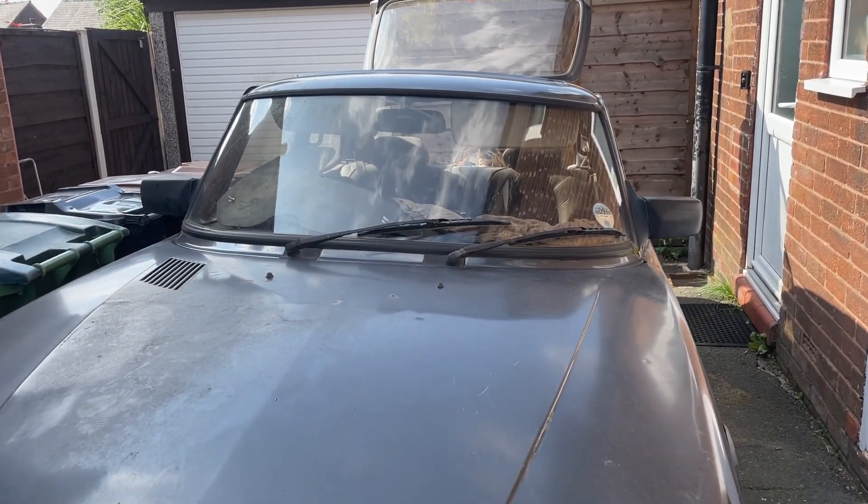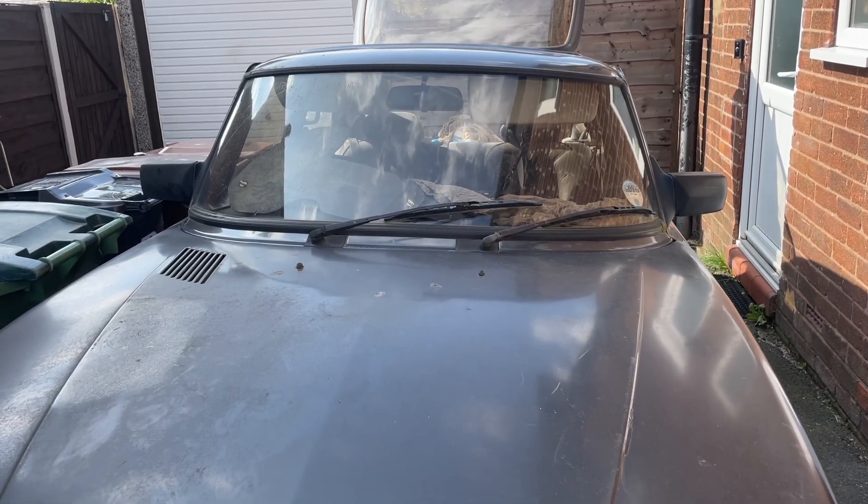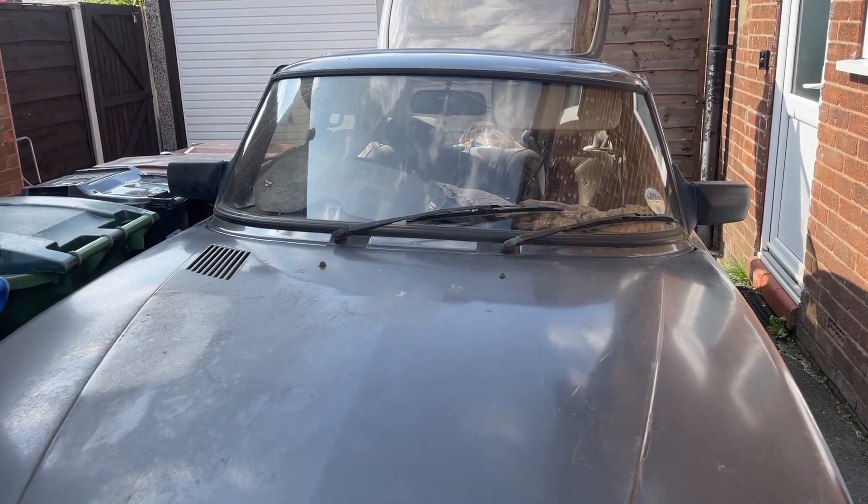Hi, welcome back to the restoration of my 1986 flat nose SAAB 900S turbo, or SPG. It's the aero kit one.